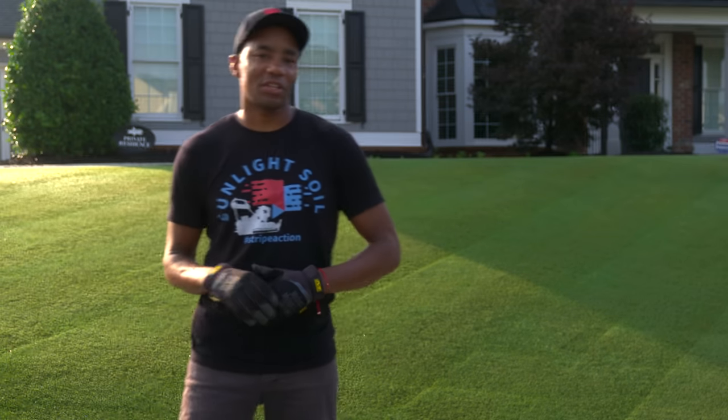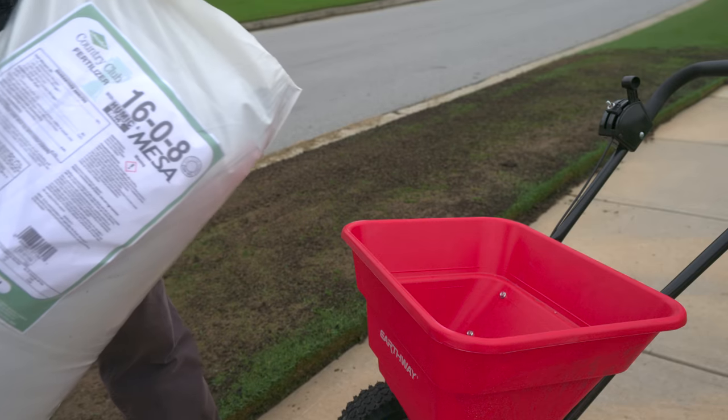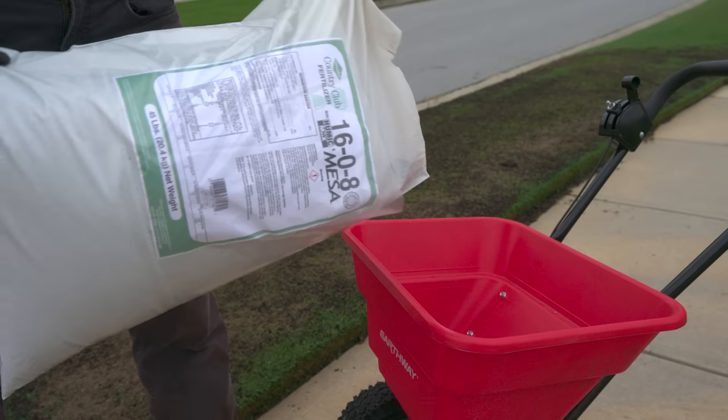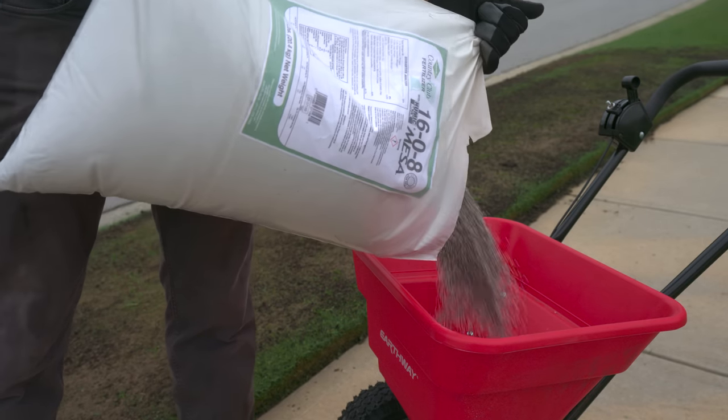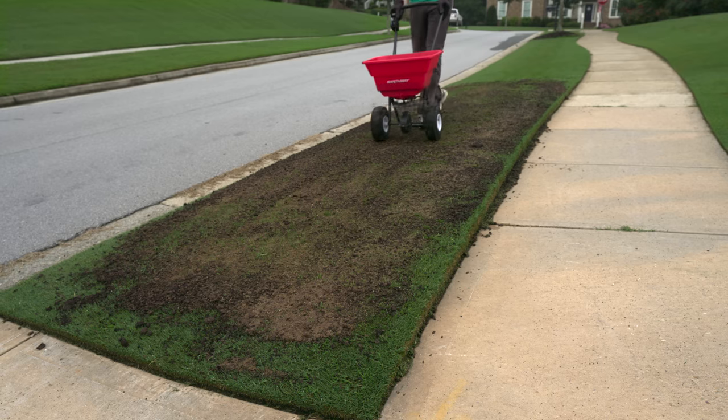Now that we've got both sections of our lawn taken care of, the next step is to apply a bit of fertilizer to help speed up recovery. The fertilizer we're using today is called Humic Max from Lebanon Turf. It's super easy to apply and because it's a quick release fertilizer, you're going to see results within just one week.